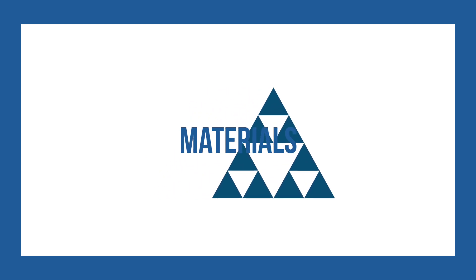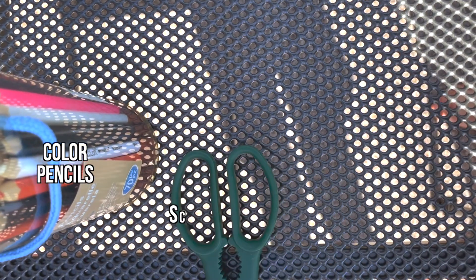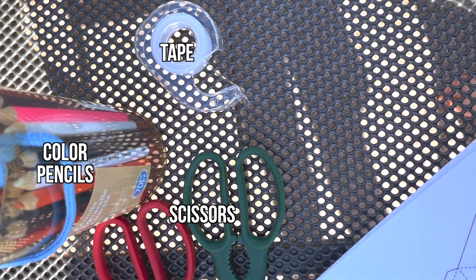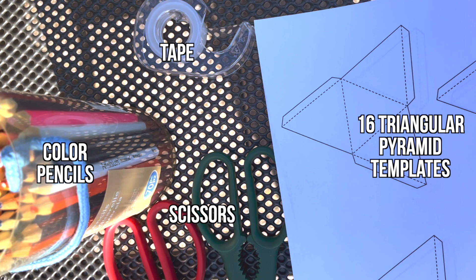Here are the materials you will need: some colored pencils or markers, scissors, some tape, and 16 triangular pyramid templates, which I've linked in the description below.